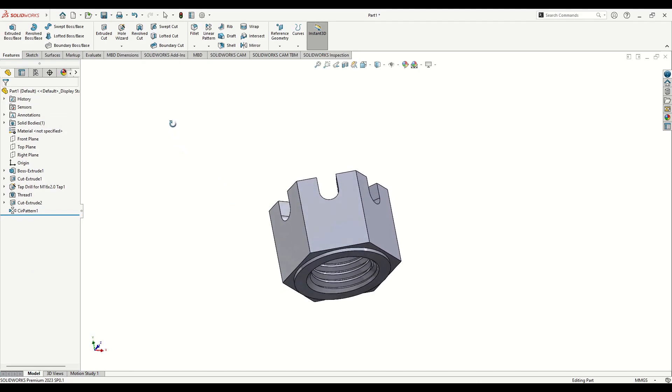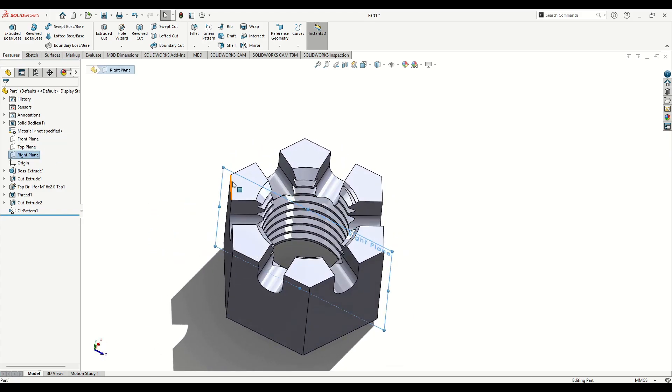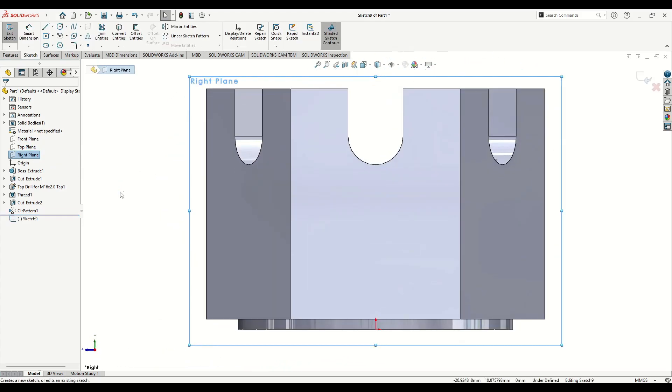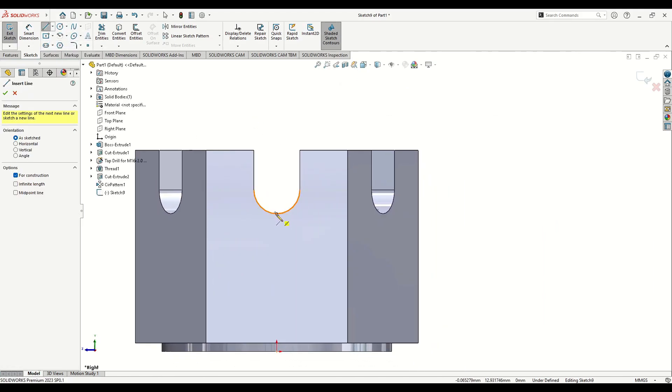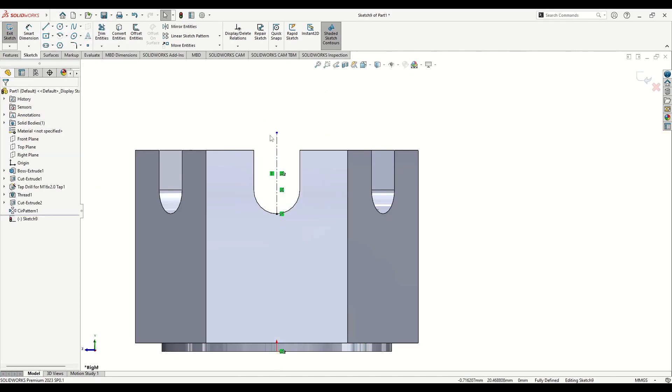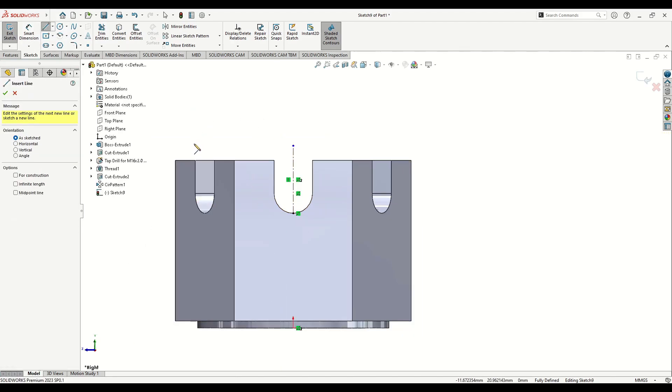Now this is looking almost finished. Open another sketch in the Right Plane — make sure it's the plane going through these points, not the sides. In our case it should be the Right Plane. Start with a Center Line, make it vertical and in the center of the part, then select Line to make the next sketch.